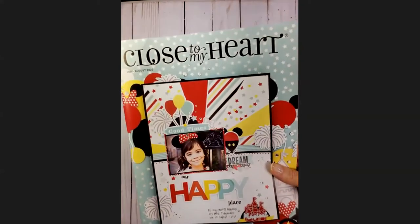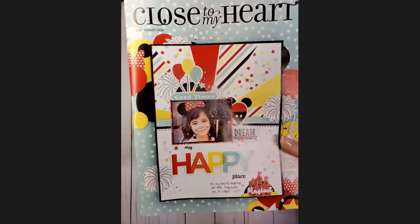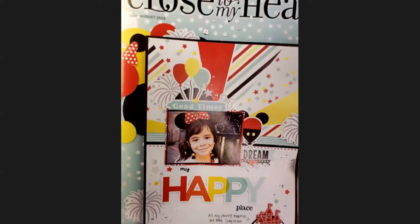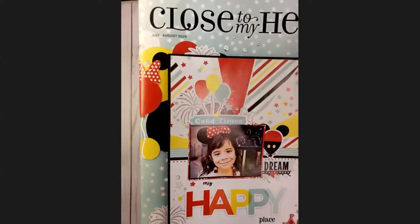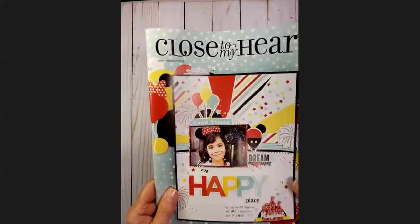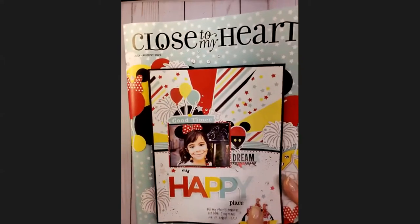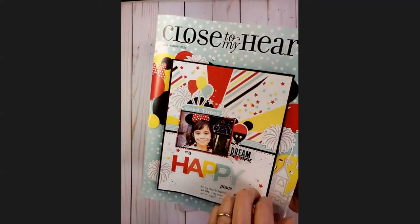You can tell from the catalog cover that this is emulating Disney. The picture on the cover is Maya Wenghangi — she is the daughter of the president of Close to My Heart, who happens to be a Disney enthusiast, to put it mildly. So this is the featured special called Happiest Place, and we'll get to that at the end of the book. Let's start opening this up and see what we've got.